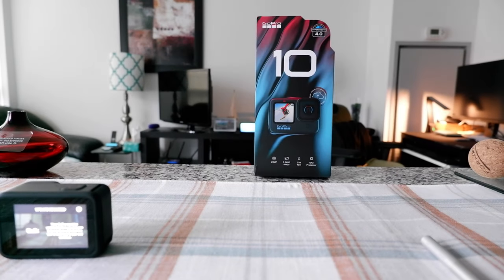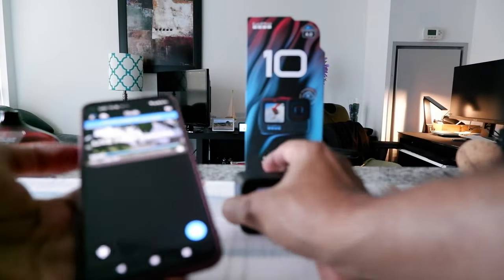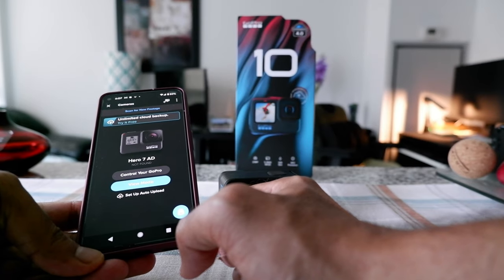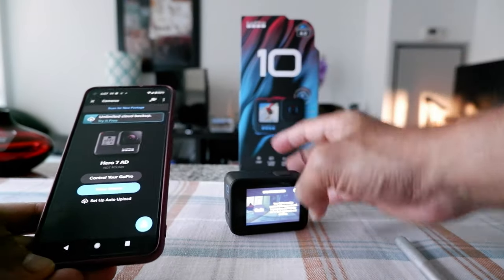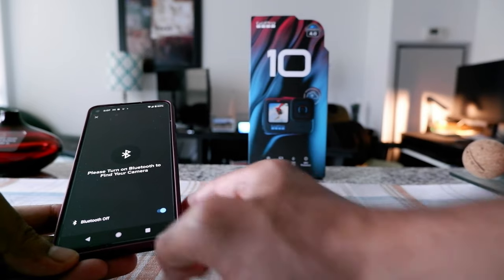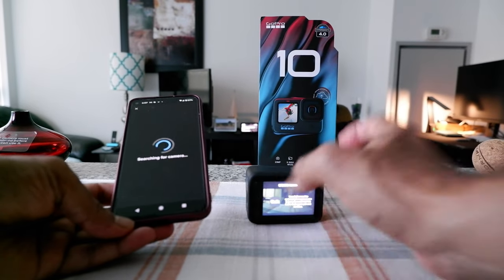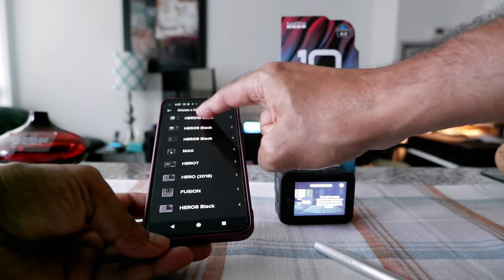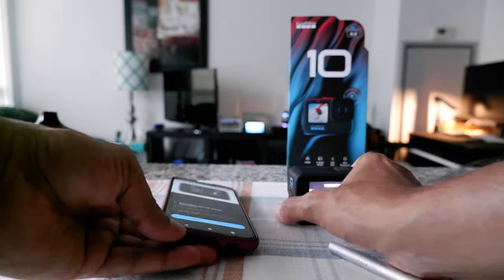So now I have the GoPro here and I'm going to open the app. I'll click here — this one is connected to my old GoPro, so I'm going to connect to the new GoPro. It says 'Please turn on Bluetooth to find your camera,' so I'm turning on Bluetooth. It's searching for the camera. I select GoPro 10, and it says 'Swipe down and tap Connection' — it's telling you what to do on your camera.